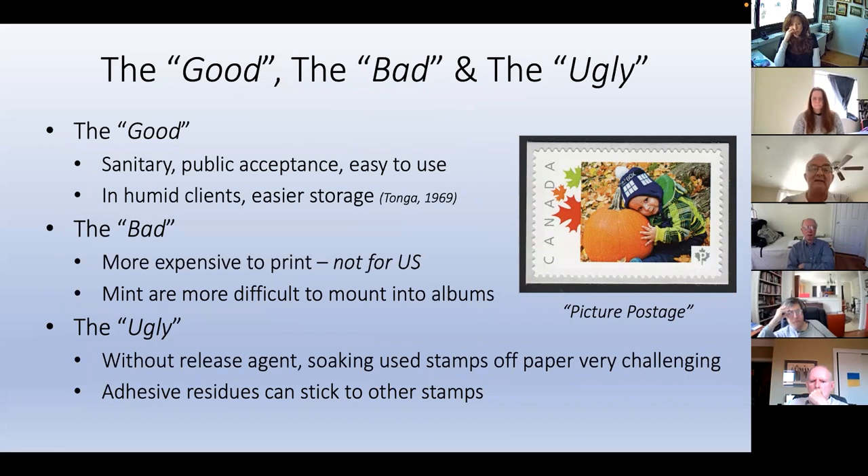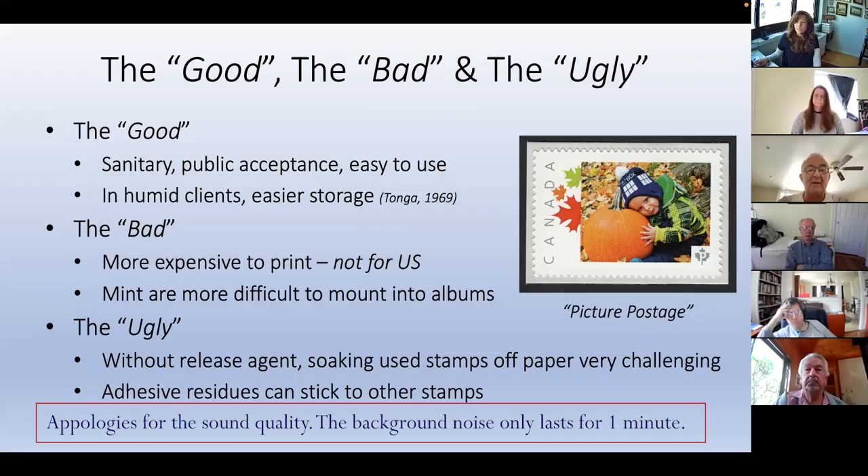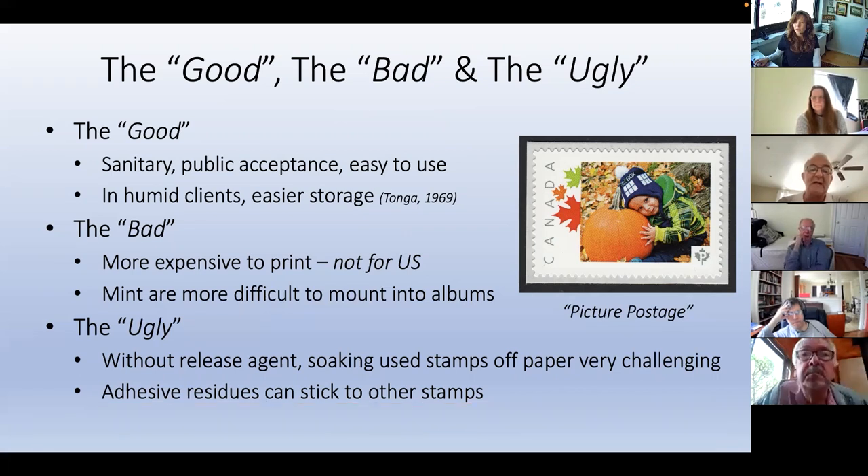Back in 1969, when Tonga, the island in the Pacific, brought them to market, they said in humid climates it's easy to store them. The bad: one would expect them to be more expensive to print, and the mints are more difficult to mount into albums. The ugly part: if the stamps are produced without the release agent, soaking them off paper is very challenging, and you can get residues that make stamps stick to each other.